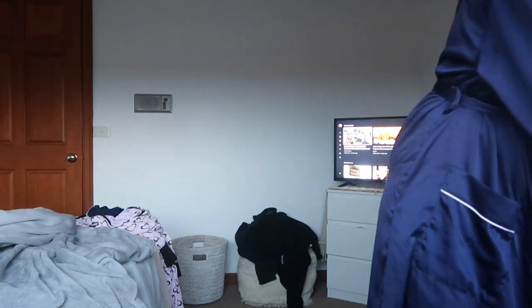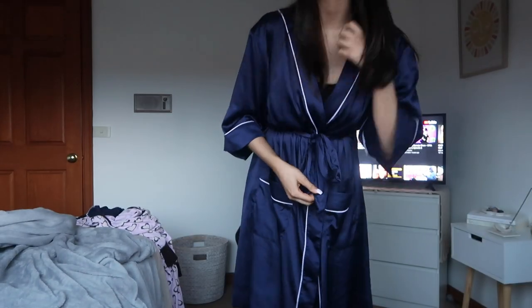Okay, it's now about an hour later and the sun is going down so I wanted to quickly show you. I'm not going to show my bottom half because I'm in underwear, but this is what the color looks like after an hour.